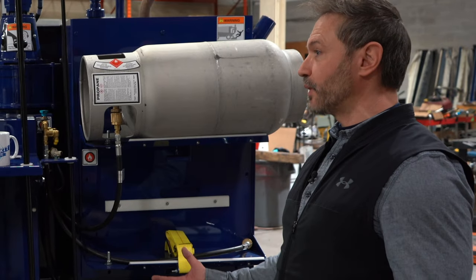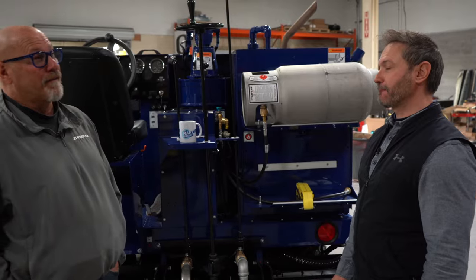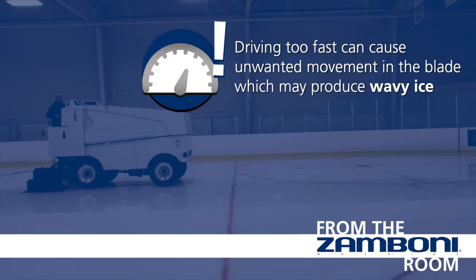So one of the big ones is wavy ice. What's going to cause wavy ice? The first thing I identify is speed — the operator's driving too fast. If you are driving too fast, you're going to get that bumpiness, which is going to create wavy ice.